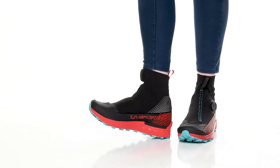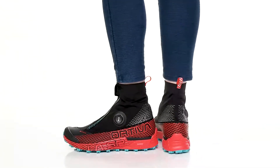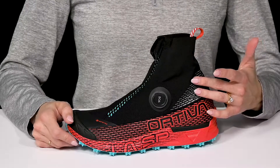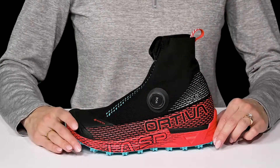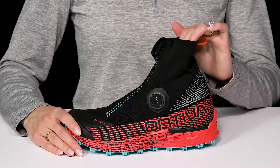Go mountain running in style when you slip into these La Sportiva shoes this season. These are pretty sweet since they have a water repellent upper. They have two-way stretch material so that's going to feel super comfortable, almost like a sock on your foot when you hit the trails.